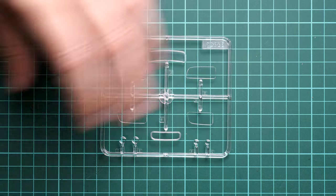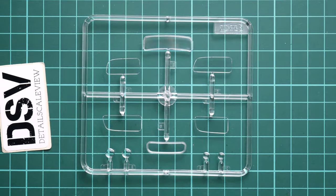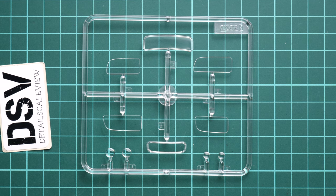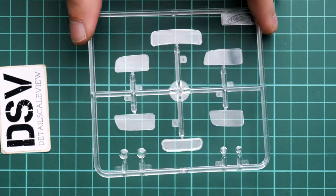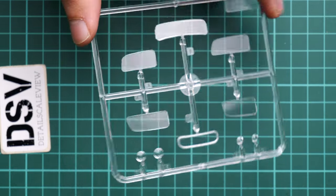Next I opened one more plastic bag with the clear parts, and as you can see they are all on one sprue. We will need only a few of them, specifically the lenses for the headlamps. The molding quality is great. There are no masks included and no mask template, so you will have to improvise by yourself.